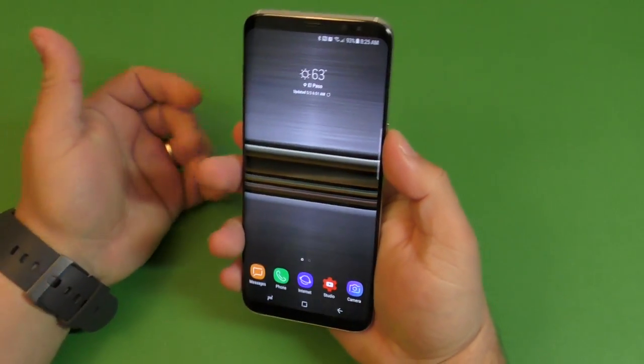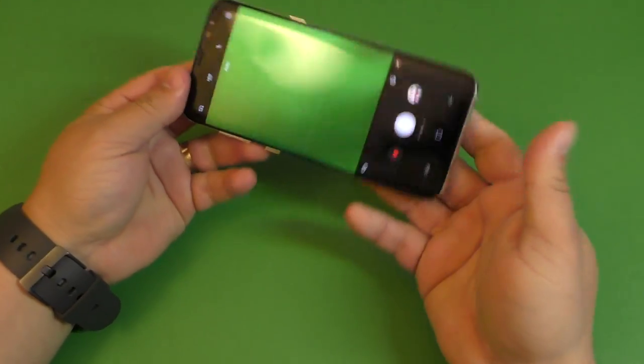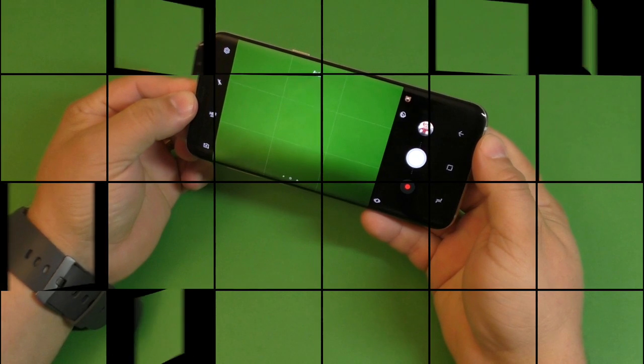Now when you have the phone locked or unlocked, when you double-tap it will automatically open to the camera.